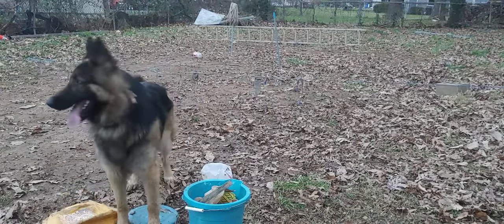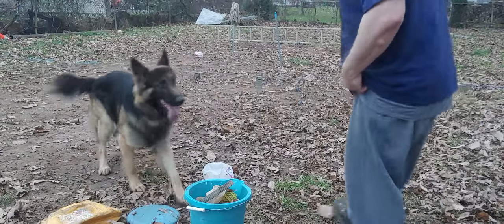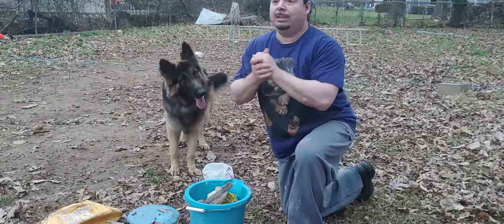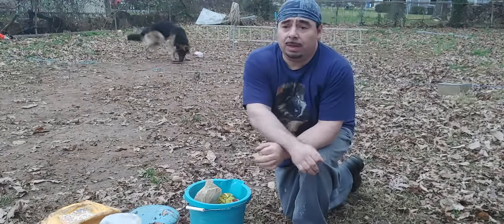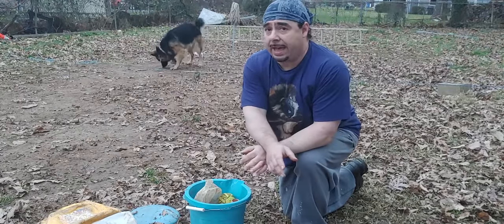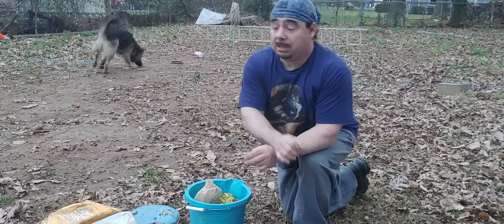Hey, how's everybody doing today? I'm Lucci, and I'm back with another video. I haven't done a video in a little while. I'm going to talk about three different types of German Shepherds. I'm going to go right into this video. I belong to a German Shepherds group and I'm starting to find out that people don't know what they have — there are a couple of different types of German Shepherds out there.